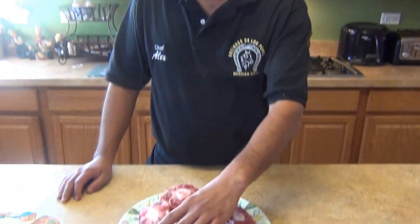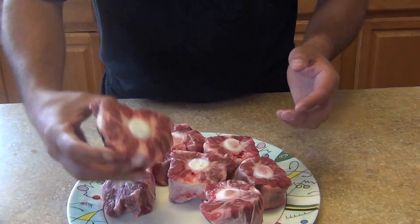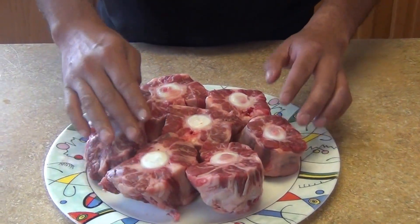Hi, welcome back to my channel. Today I'm going to make a recipe for the Mexican oxtail soup. I'll go over the ingredients. For the oxtail — we have it over here — if you don't want to use oxtail, you can always use shanks. It's the same recipe. This is a whole piece, cut into pieces.